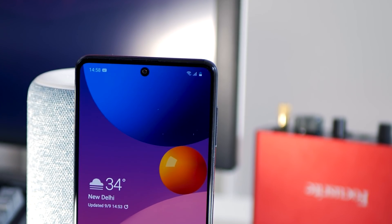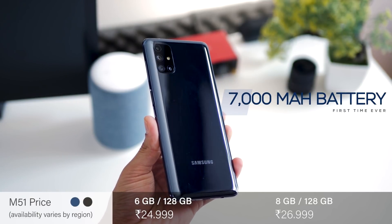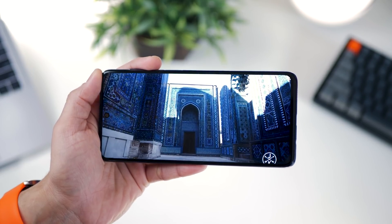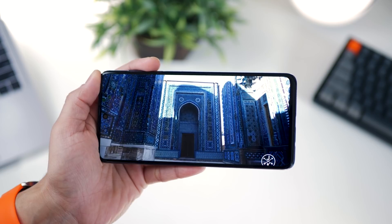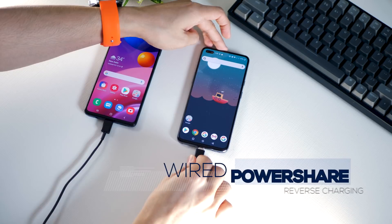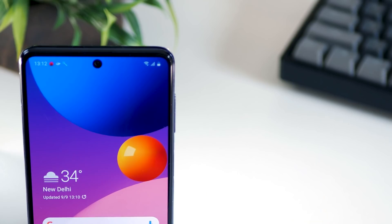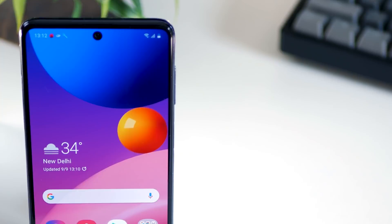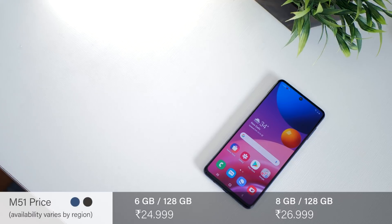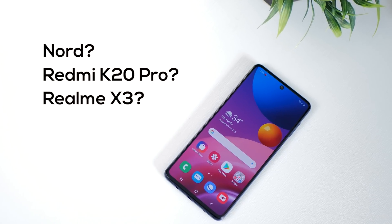The Galaxy M51 is undoubtedly the best M-series phone you can own at this point. It's got a massive 7,000 mAh battery — you've probably got power banks that are smaller than this. For the first time, you get a Super AMOLED Plus display with FHD Plus resolution, Infinity-O design, a 64MP camera with IntelliCam features, reverse charging, a 25W super fast charger in the box, and a much better looking premium design overall — all at a price point that's hard to beat. But you might be wondering whether to spend a bit more and get the Nord, the K20 Pro, or the Realme X3.